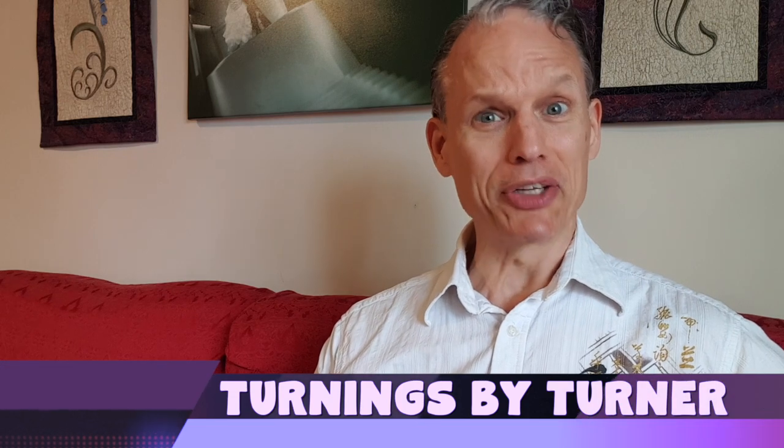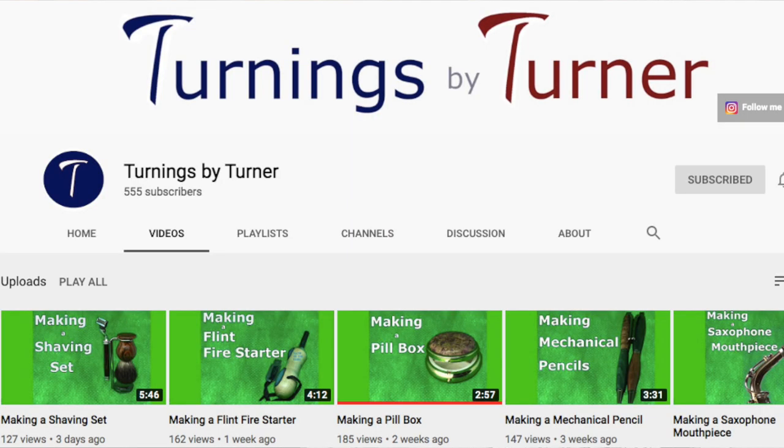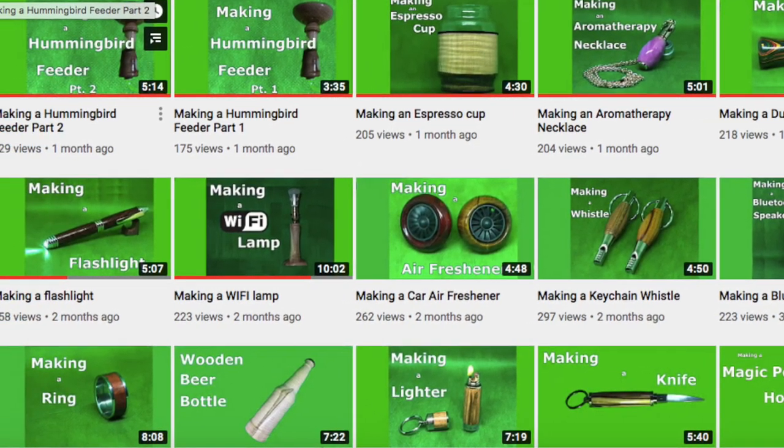Shoutout number four goes out to Turnings by Turner. This guy is one heck of a craftsman — he does really cool things with wood primarily but also combines other materials. He's made shaving kits, hummingbird feeders, pill boxes, saxophone mouthpieces, aromatherapy necklaces — all kinds of things. He creates some kind of wood base that he mixes with other parts. Really cool stuff, check it out.